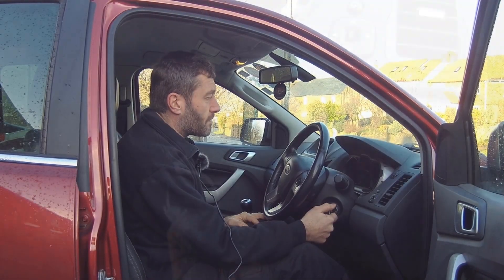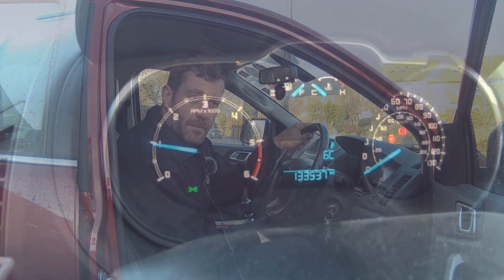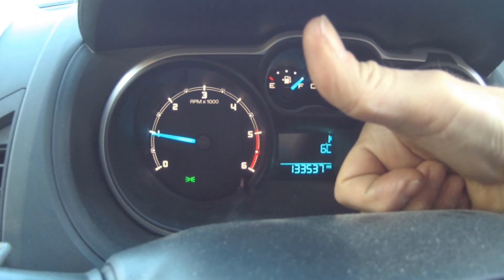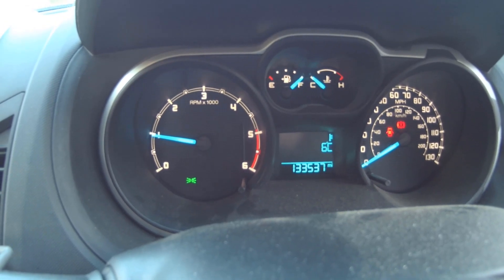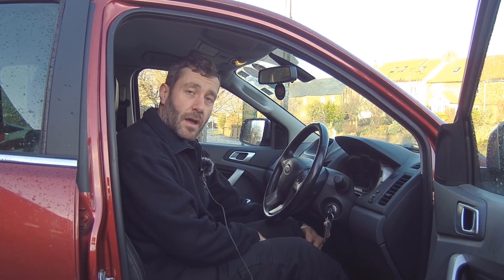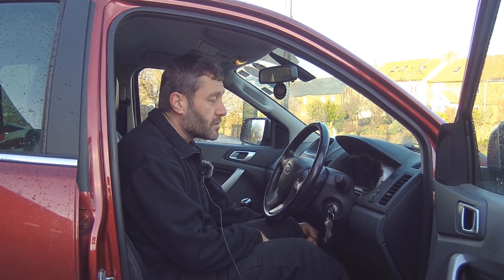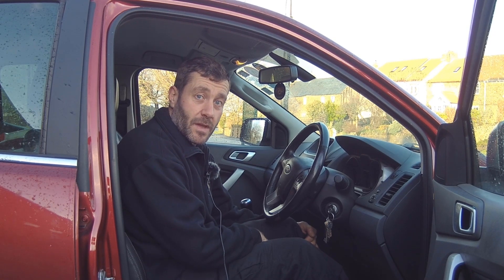Obviously make sure you're in neutral, and then you can turn the key back on, start the engine, have a look and your oil service light will be out. And that's it for another 20,000 miles - simple as that! Thank you for watching, hope that saves you a bit of money going to the dealers. Please see our other videos for all sorts of cars and motorcycle stuff, and subscribe, like it, and please share it. Thank you very much, goodbye.